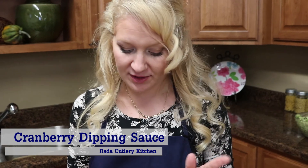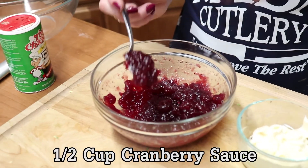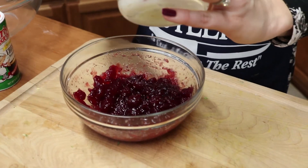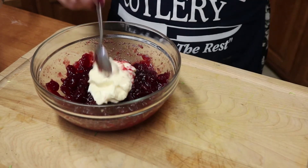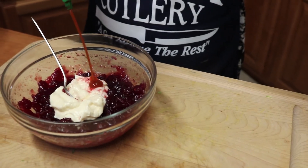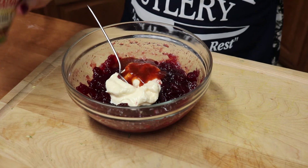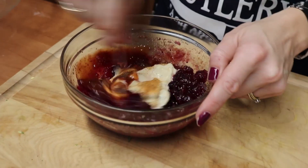This is a really simple dipping sauce that's also going to double as a spread for our sandwich. I have some leftover cranberry sauce — this is the whole berry kind, but both would work. To this I'm adding some olive oil mayonnaise, two to three tablespoons, and then for some optional heat, a squirt of sriracha and a little bit of Cajun seasoning. Give it a stir.